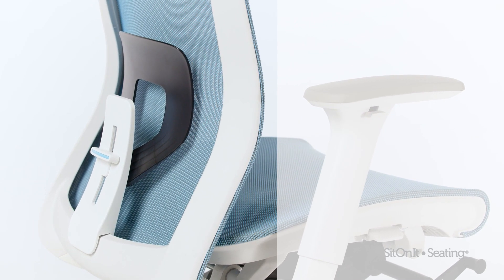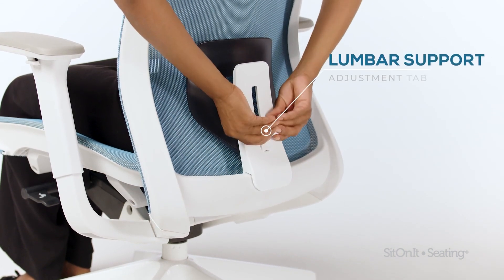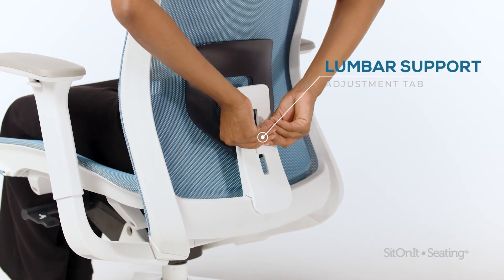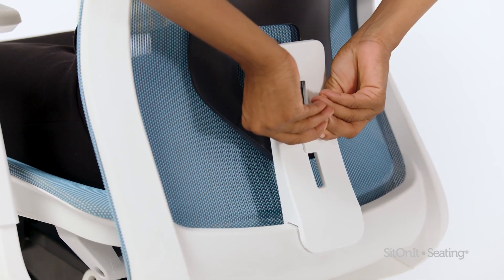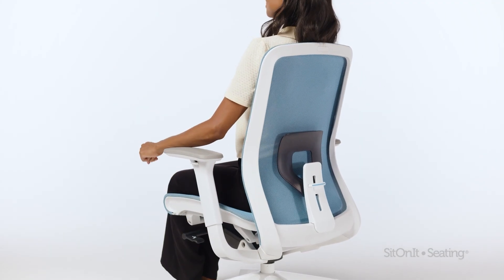Lumbar adjustment. The lumbar support can be adjusted by reaching behind the chair and pushing up or pulling down on the support pad. Choose the placement that is most comfortable for you.